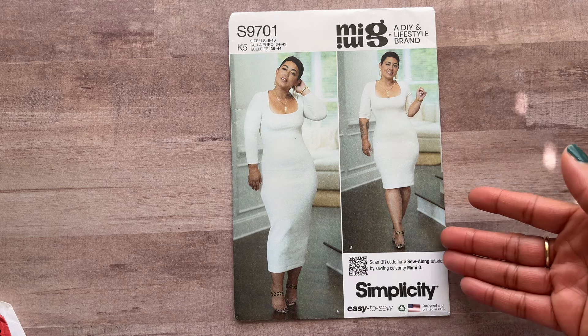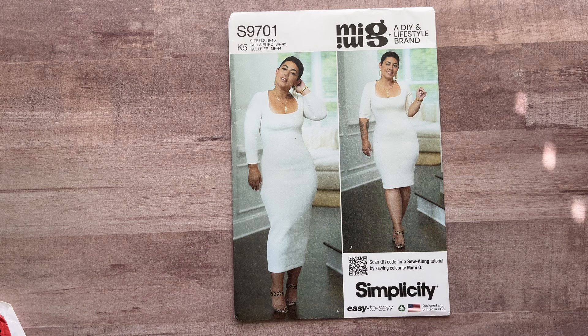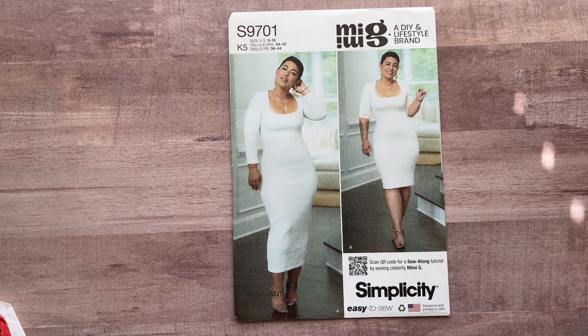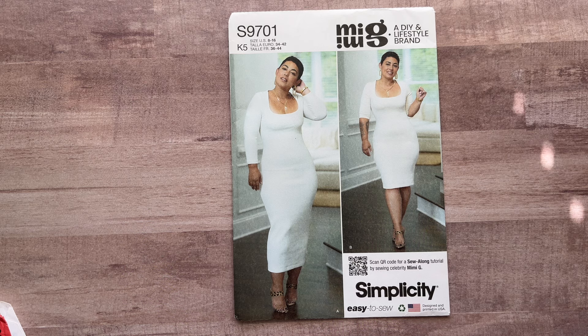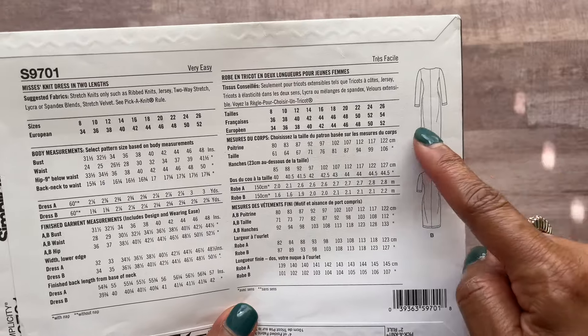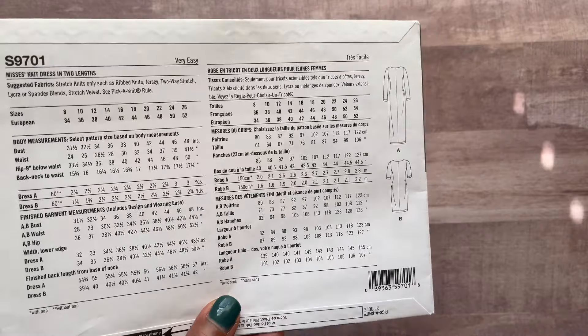It's a very sleek knit that shows your body shape. Put on the right body shaper underneath and the right shoes and you're good to go. For a casual look, pair it with a cute jean jacket — you could even shorten the sleeves — plus some tennis shoes and hoop earrings. Oh my gosh, that would be so cute! On the pattern itself, you cut two pieces in the back, the whole front, and the sleeves — that's it. Very cute dress.